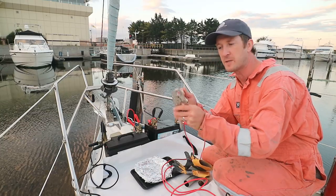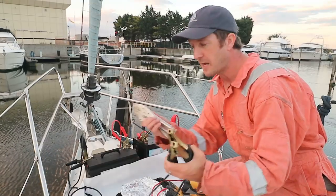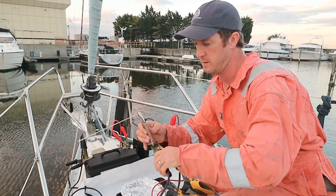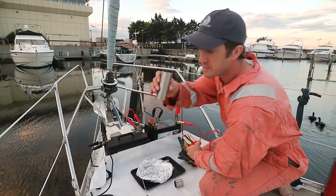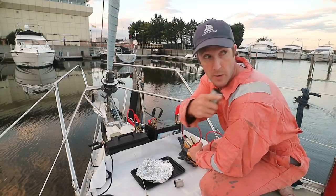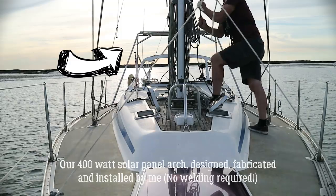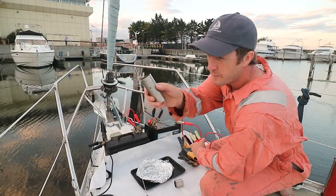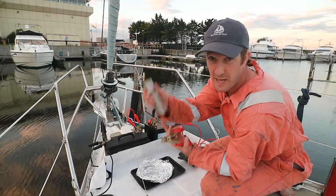I'm going to use a set of mole grips to hold the welding rod, and we're going to be attaching the DC negative to this to weld. We then put the positive onto the workpiece — in this case it's some stainless steel, quite a beefy section that I used to build our solar panel arch. I've drilled some holes in it so we can have a go at repairing those, and then we can try joining two pieces together.